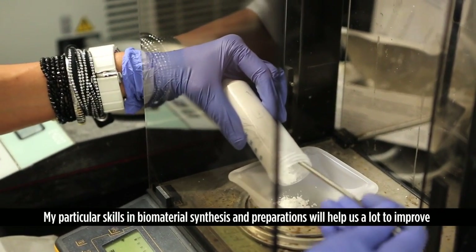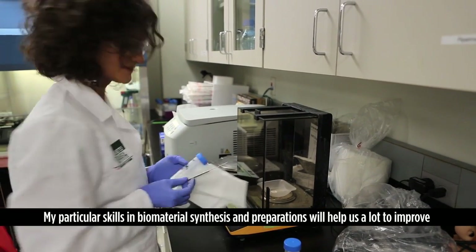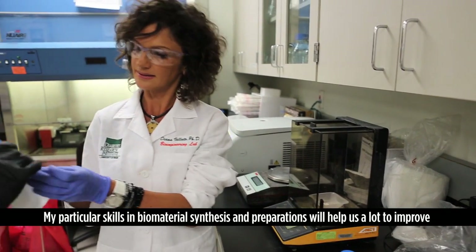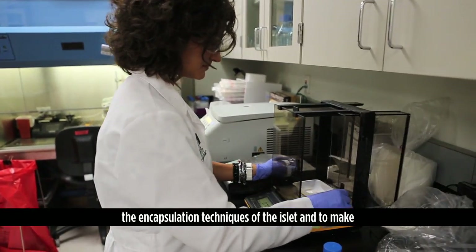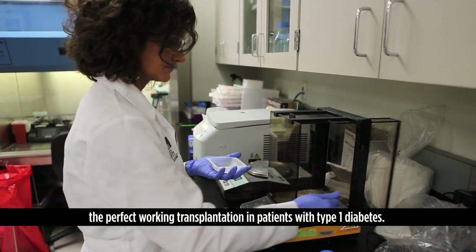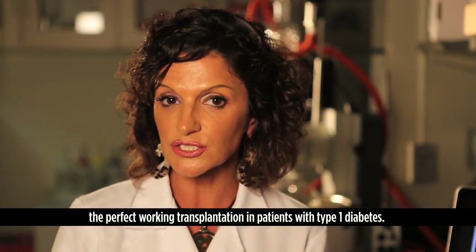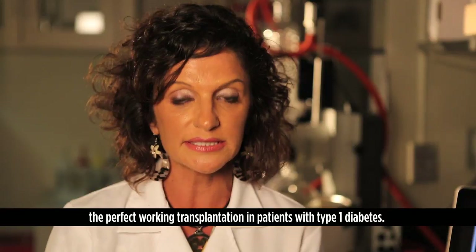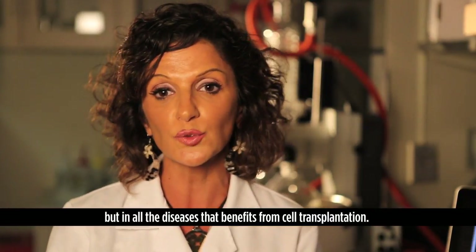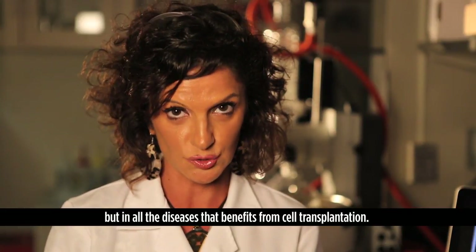My particular skills in biomaterials synthesis and preparation will help us improve the encapsulation techniques of insulin islets and make perfectly functioning transplantations in patients with type 1 diabetes — and not only type 1 diabetes, but in all diseases that benefit from cell transplantation.